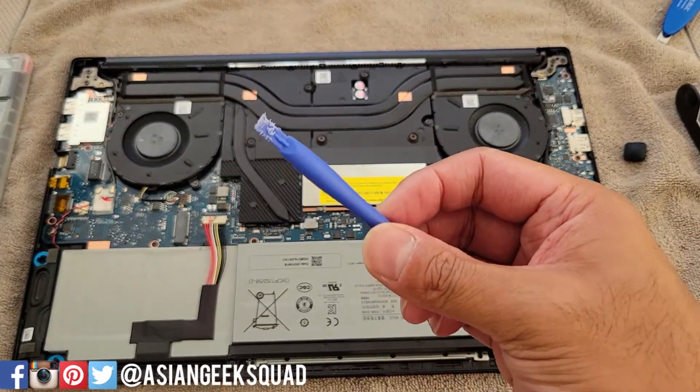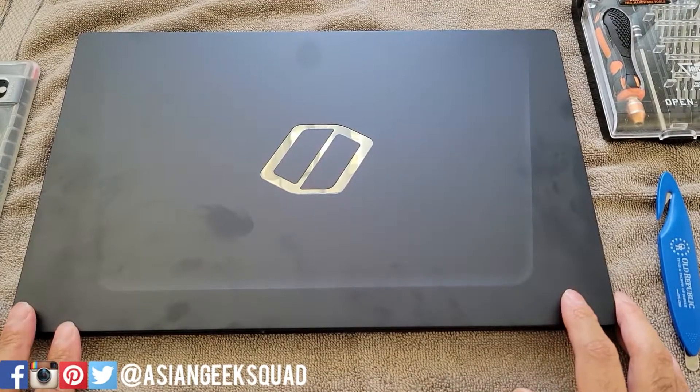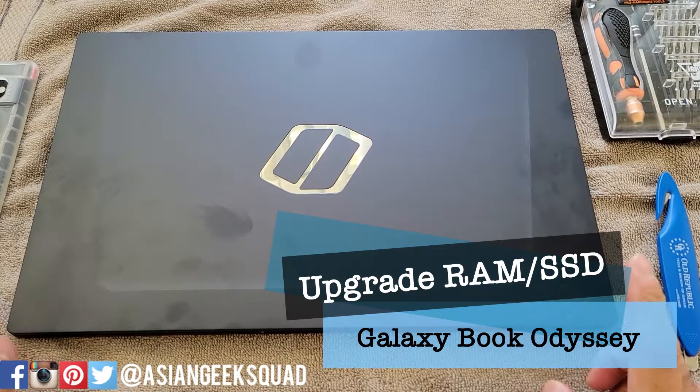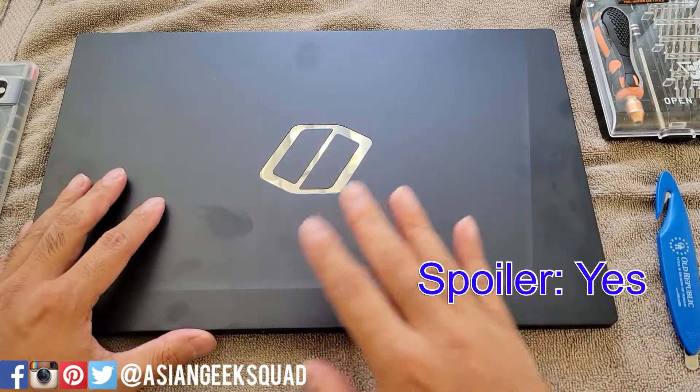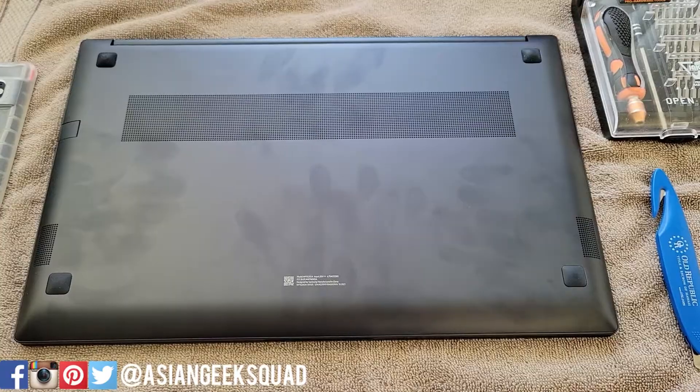Aloha everyone, this is Max with Asian Geek Squad. Today we're going to find out if the RAM and SSD is upgradable on the Samsung Galaxy Book Odyssey. The model we have here is the base model at 8 gigabytes of RAM.